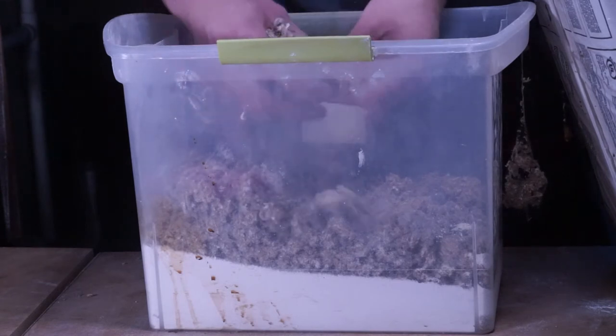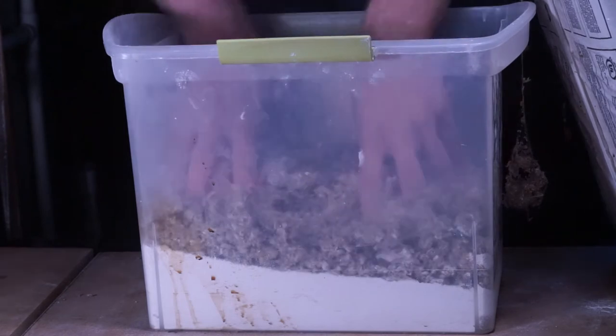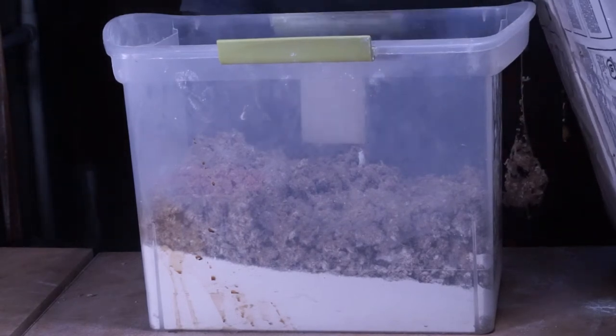If you don't want to go through the hassle of making it yourself, you can always just buy it straight from him — he has a pre-made version of this. It's also basically the same thing as Sculpt-a-Mold. However, I find this homemade version is pretty affordable.